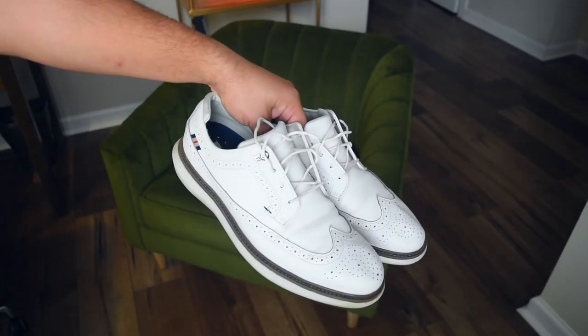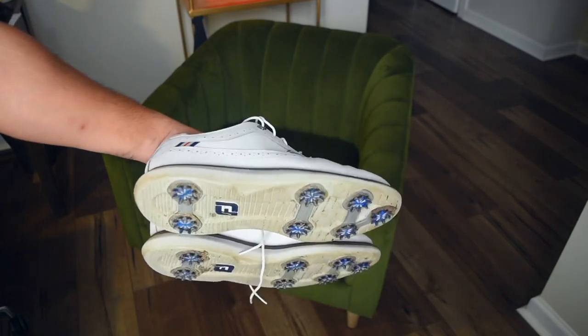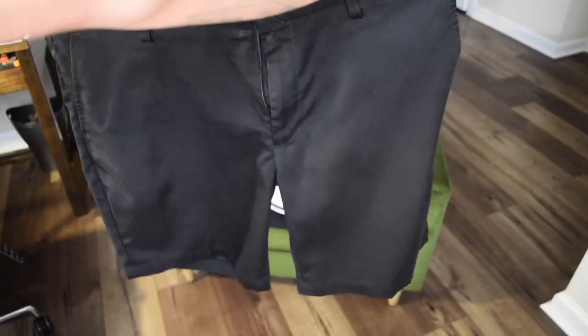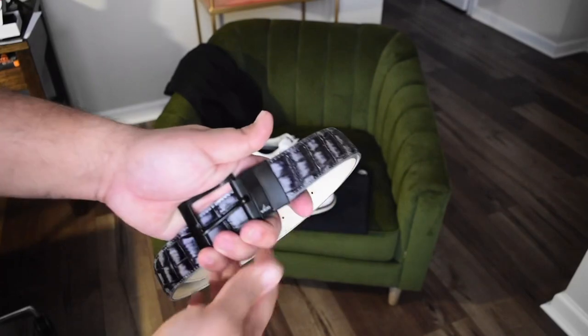All right y'all, so I wanted to start documenting some of these golf fits, so here we go. We got the FJ wingtips, we got some Amazon Essential golf shorts, we got an Ace of Clubs golf belt with the